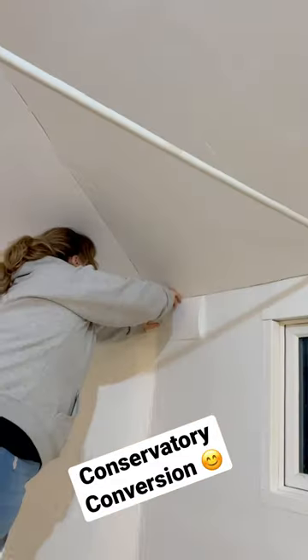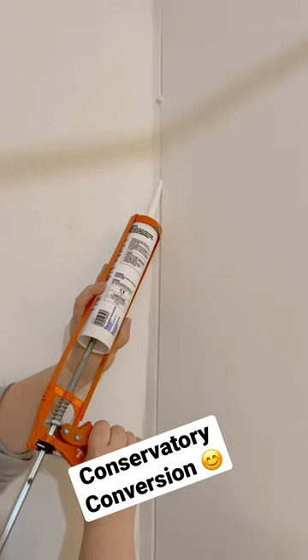Adding a thermal wall liner, the last bit of ceiling insulated, corking up any gaps, then getting some painting done and updating the lights.